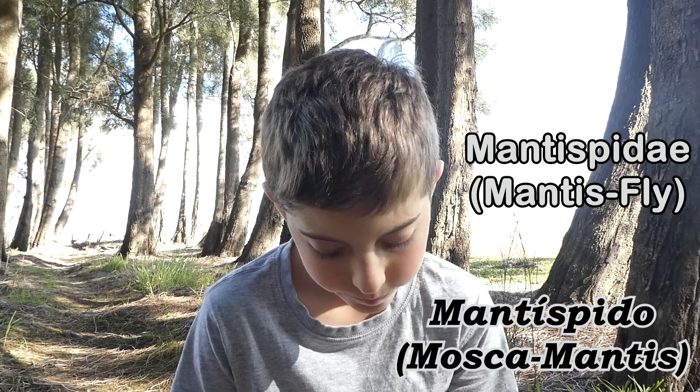Hello, my name is Ambrose. I've got a mantispidae here. They are native to Australia and there are 45 species of them in the whole of Australia. Let's go take a look at it.